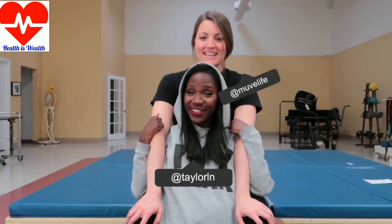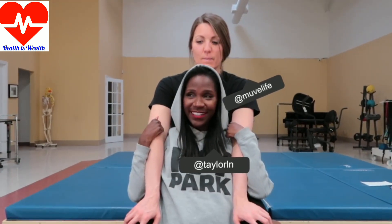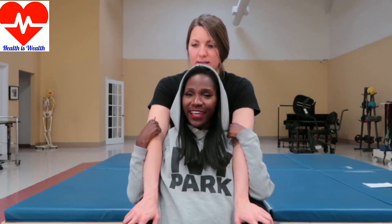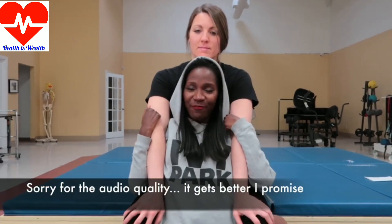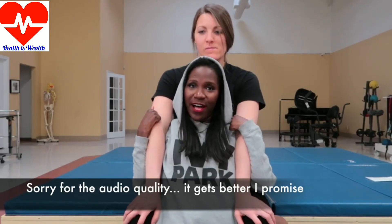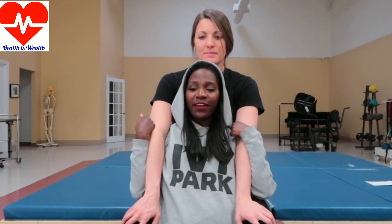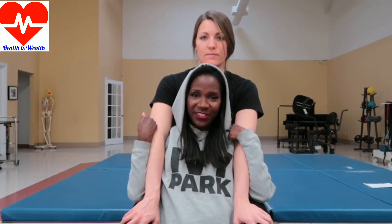This is actually my first time back to physio in like three months. I've been hanging out with my gal pal Michelle, you know, in my physio videos before. It's good to be back and working out. It's a really big space and I'm already kind of exhausted.